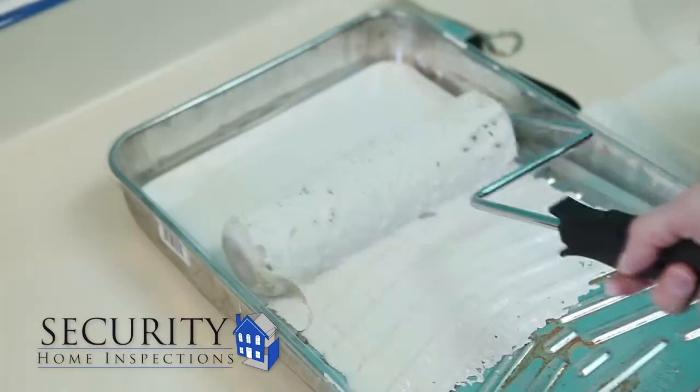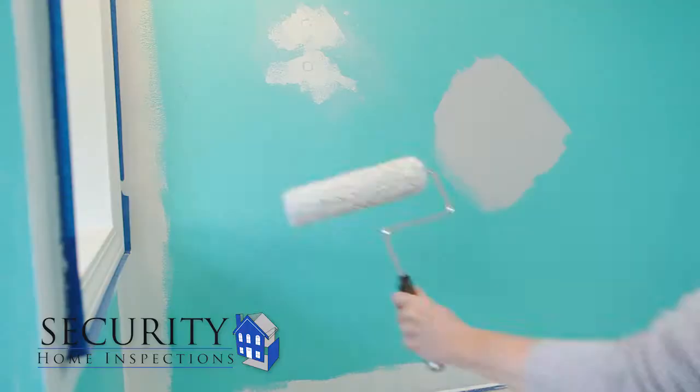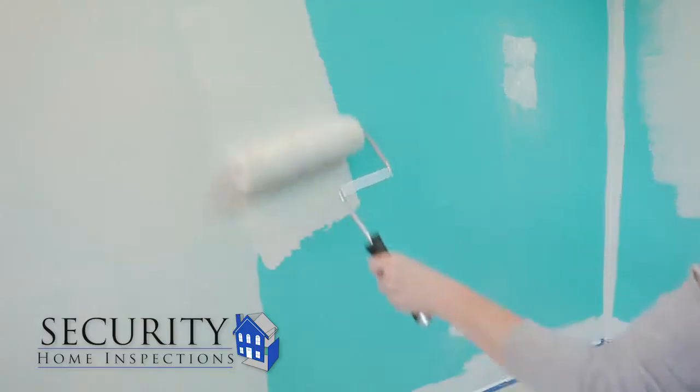Get a couple good rolls of paint on the roller and be slow in your rolling to prevent the paint from splattering. It's suggested that you paint in the same general direction, or in the shape of a W.